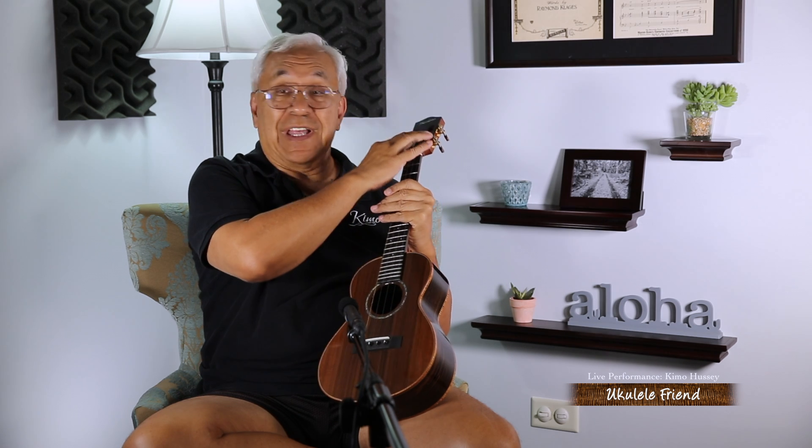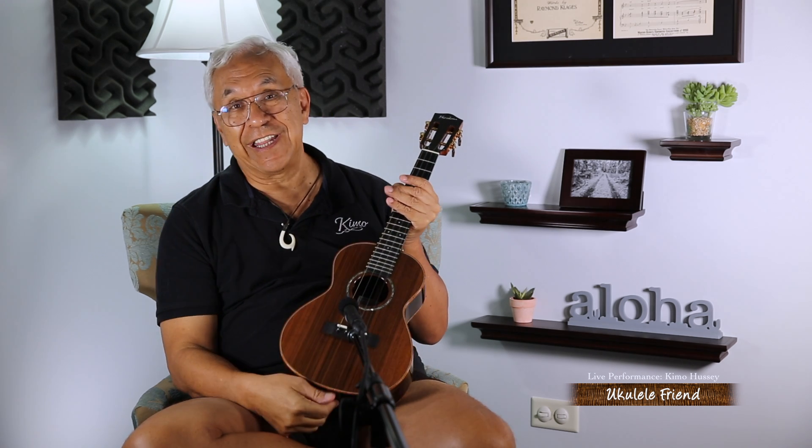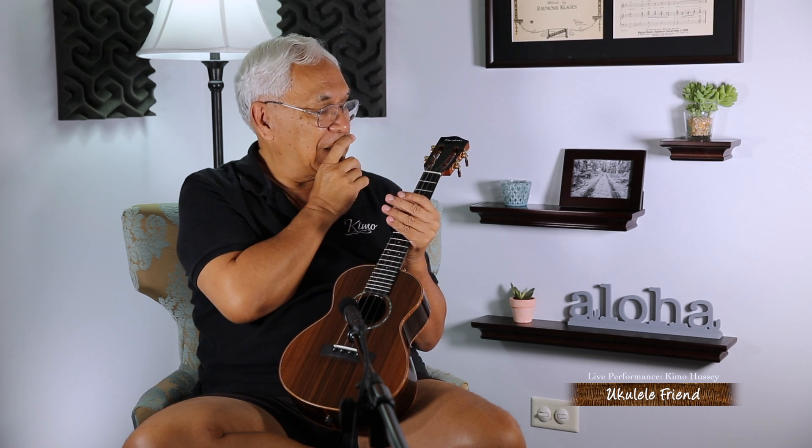This also has a slotted headstock — this cutout part here is called a slotted headstock — and I like that. The reason why I like the slotted headstock is I like the airy feeling that's in there.